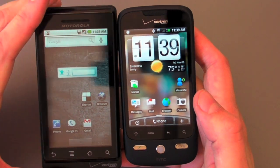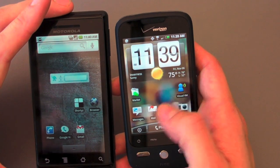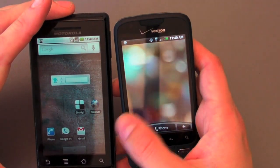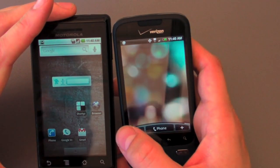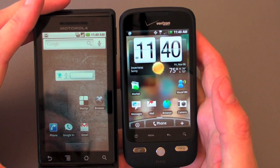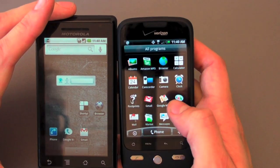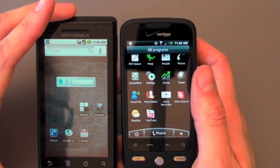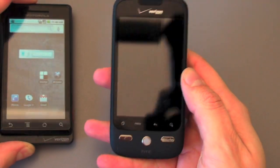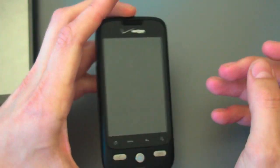Most people are probably going to want to go with the Droid. The Eris is cheaper, and the Sense UI really does make up for the lack of Android 2.0. You can see a good write-up from Casey on his review of the Sprint Hero, and this is virtually unchanged from that. So there's not a whole lot of additional things to say other than it's all here. So there you go, a quick walkthrough of the Droid Eris on Verizon. It is available right now if you want to go get it.